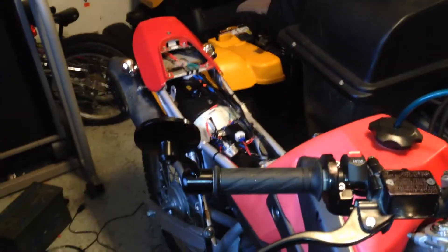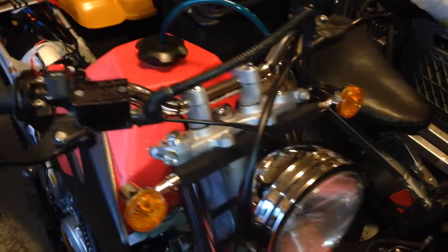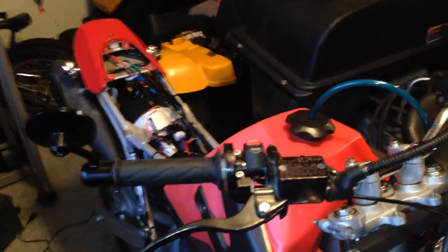Everything is done — as far as the wiring, the lights, everything was done and working. I still got to put some side reflectors on and that's pretty much it to make it legal.